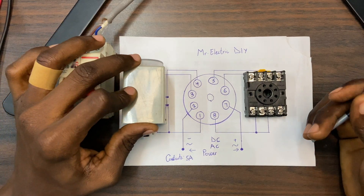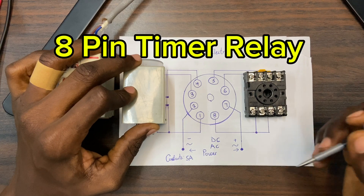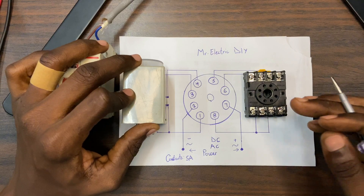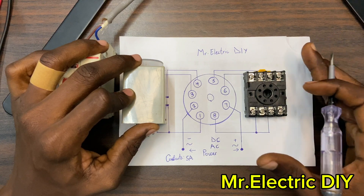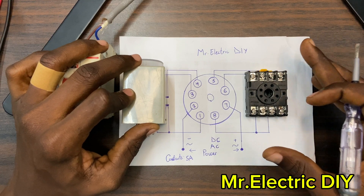Hello guys, welcome back to this channel. In this video I'm going to talk about the 8-pin timer relay. A lot of videos on the internet talk about the 8-pin timer relay, but the only thing you'll see them doing is the connections without any explanations, and at the end of the day they are going to leave you in the middle of the ocean. But in this very video I'm going to explain all the things you need to know to get started.